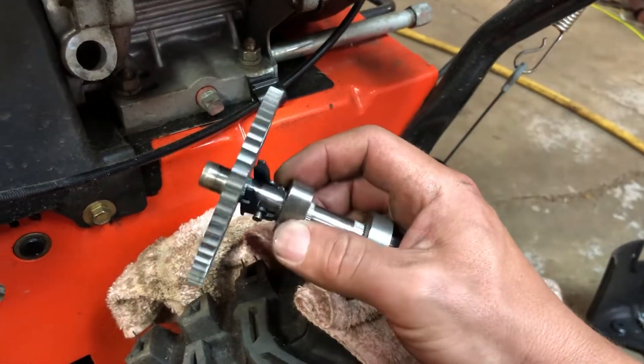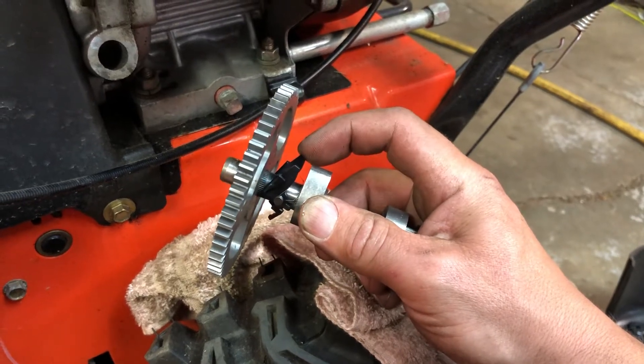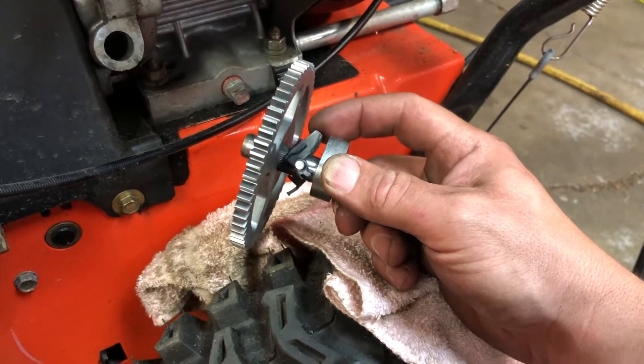The way this works, it has a little return spring on it and it actually pulls out of the way once the engine starts spinning faster, and then there's no compression release. So that's how this thing works.